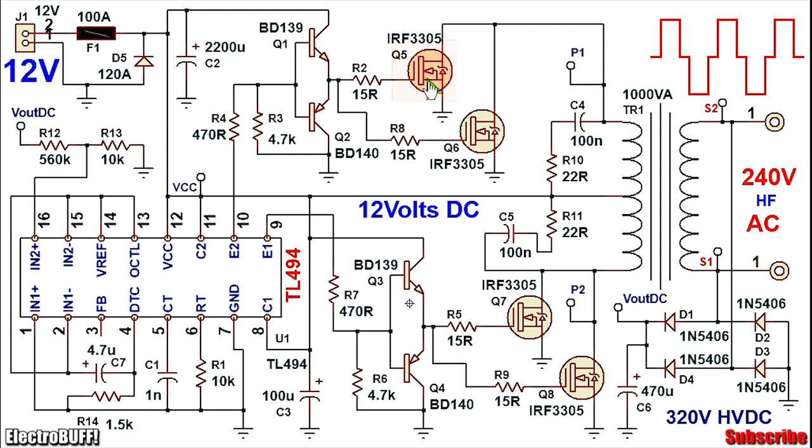For the MOSFETs, I have chosen the IRF3305. They are rated for a drain-source voltage of 55V and a drain-source current of 140A. I've paralleled two of those per side to ensure they can comfortably handle more than 100A without overheating. This should give you more than 1,000W from an input voltage of 12V. Also ensure to mount them on good heat sinks.